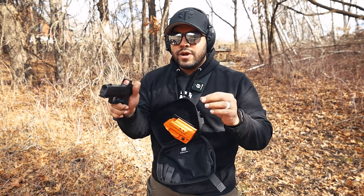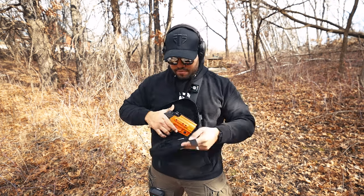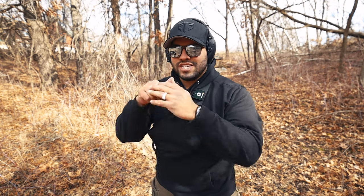One challenge I noticed is that I initially gravitated toward pulling the tab straight down, but the zipper got stuck because it doesn't travel straight forward — it goes diagonally. I found that if I pull the tab hard down and to the left, in the direction the zipper is actually traveling, I have much more success getting my concealed carry out as fast as possible.